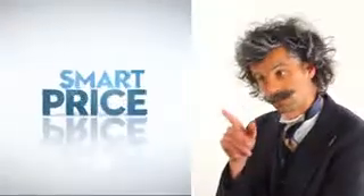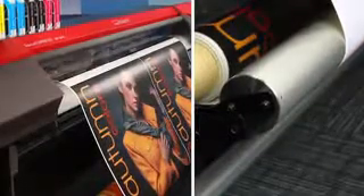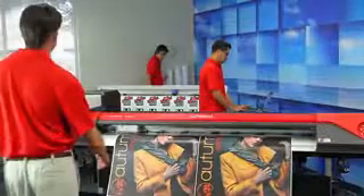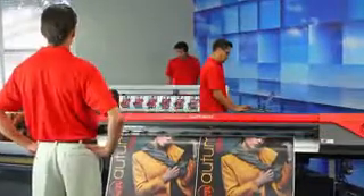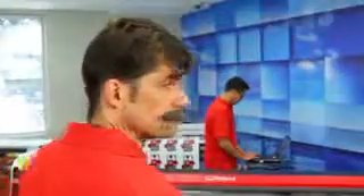And here's the bottom line. Once you have all the features you want, you'd be looking for a smart price. Its price puts the VersaExpress in the same class as some other devices, but with features that put it in a class by itself. A better printer at a smart price — now that's pure genius.